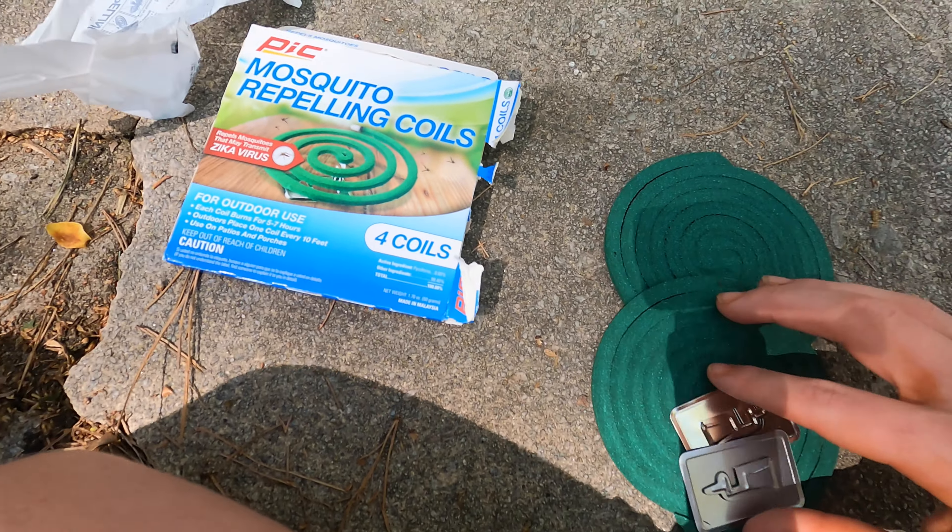Now let's do an unboxing and show you how to actually use them. First step is open it like a normal box. After taking it out of the box, take it out of the bag. Now the mosquito coils are out of the bag. This pack contains four coils.